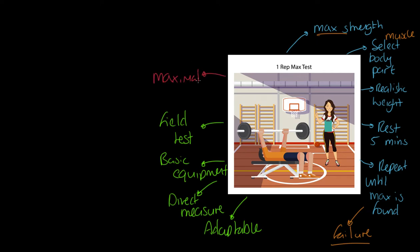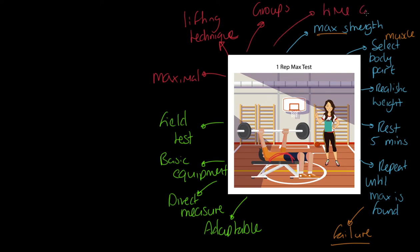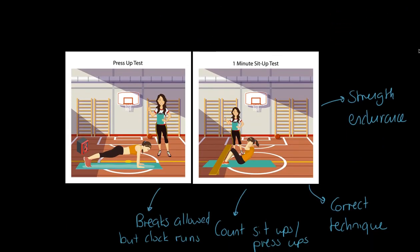There are some issues with it. It is a maximal test, so whether someone gives up for a physical or a psychological reason — these are called volitional states — is a limitation. Some people also have poor lifting technique, which presents two problems: you might not be measuring the true strength of the muscle, or the person may not reach their best measure because their technique is poor. It's also no good for groups — very time consuming when testing individuals across multiple muscle groups.